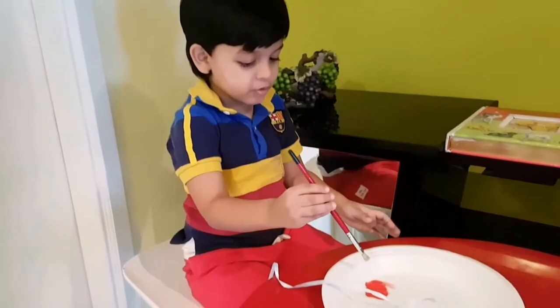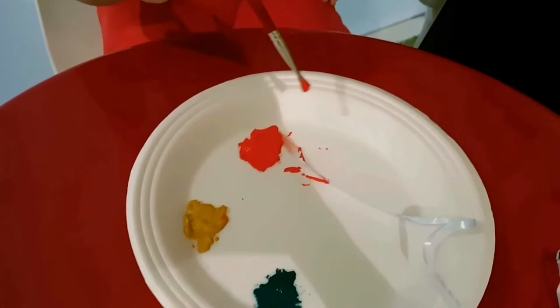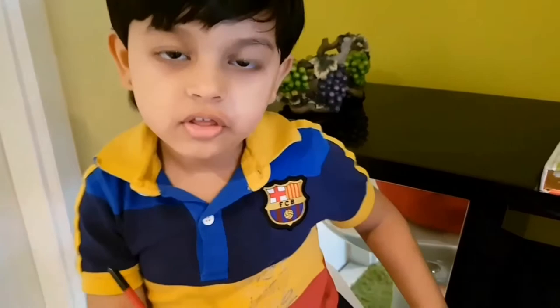We have to put the ribbon from one side. Can you hold it please? I'll have to paint it. Now we have to paint the ribbon from both sides. Now let's use the yellow brush.